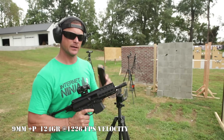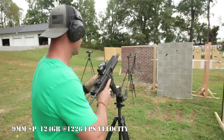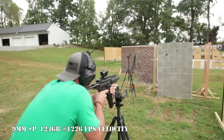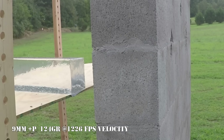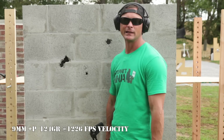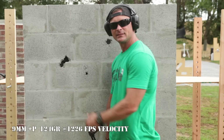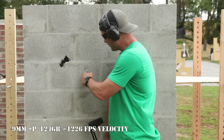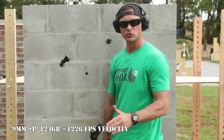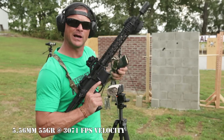Here we are with the SIG MPX and a stack of military 9mm ball ammunition shooting through the eight-inch cinder block. The 9mm with just basic military ball — no hollow point, nothing crazy — structurally the same hollow spots as the shotgun test. Odds were against this cinder block. The 9mm went right through that hollow space and just tapped the back side but nothing significant.